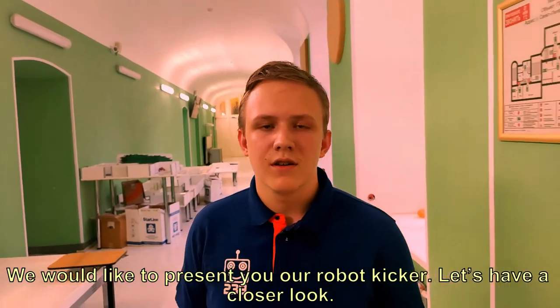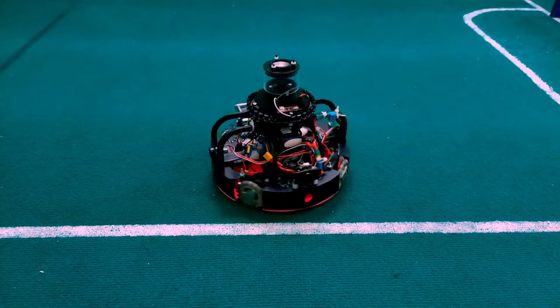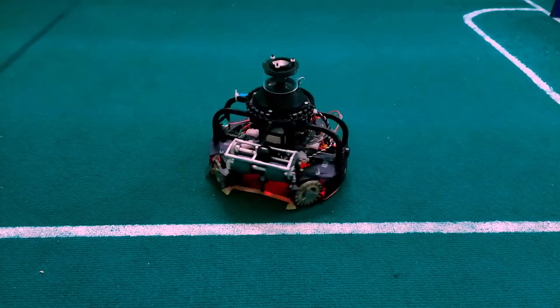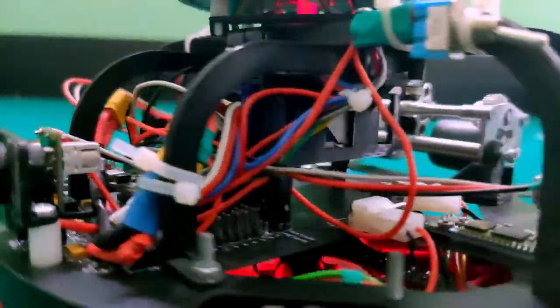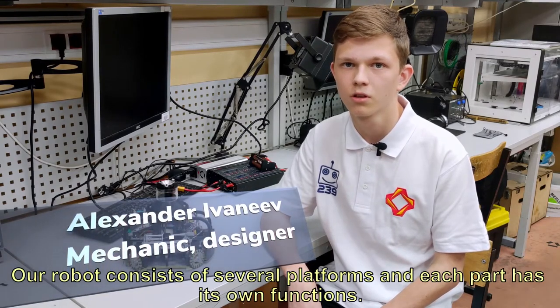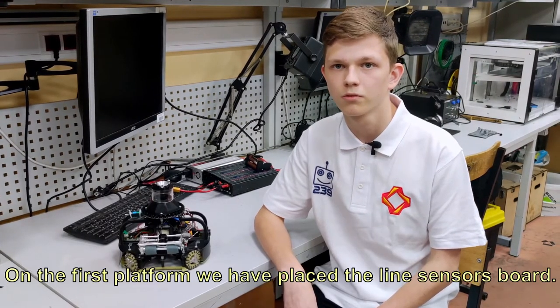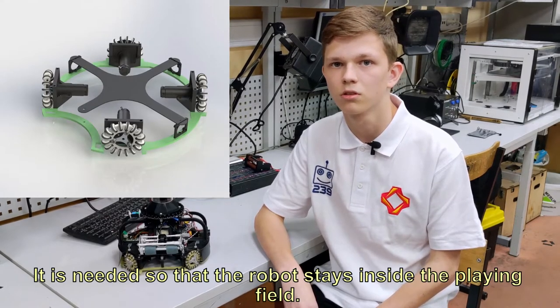We would like to present you our Robot Kicker. Let's have a closer look. Our robot consists of several platforms and each part has its own functions. On the first platform we have placed the line sensor board, which is needed so that the robot stays inside the playing field.